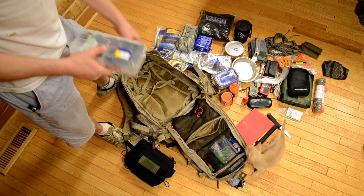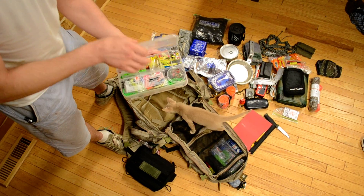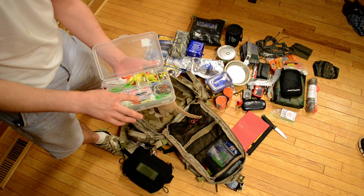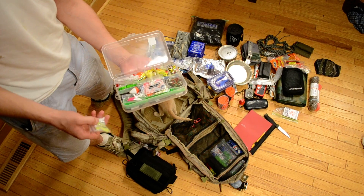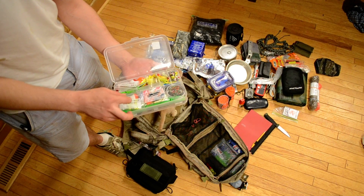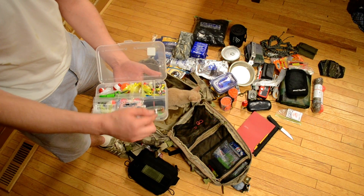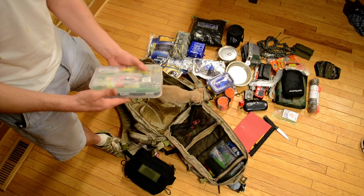One side is a fishing kit. I am not a very good angler and not that experienced at it, so this is sort of an overcompensation kit. I try to overcompensate by having a pretty extensive tackle box — all different kinds of lures, fly lures, everything.